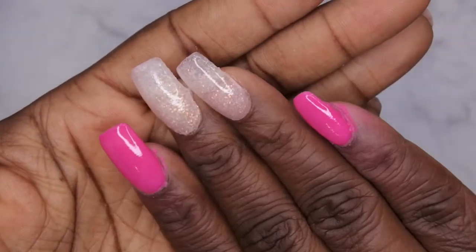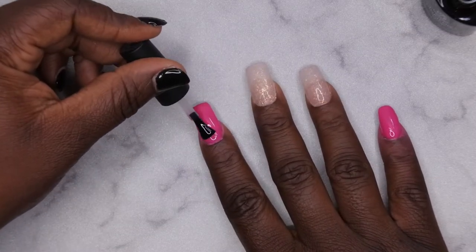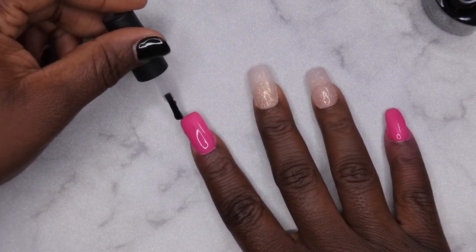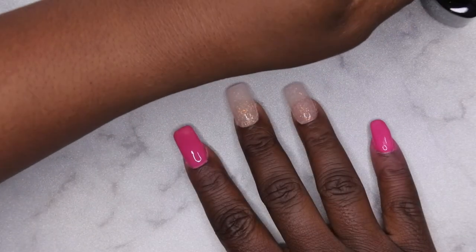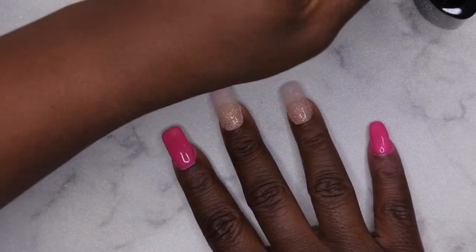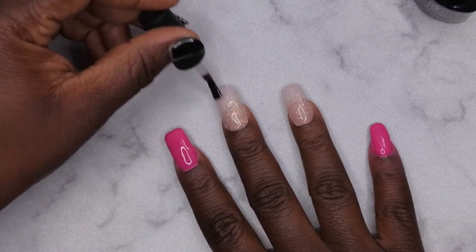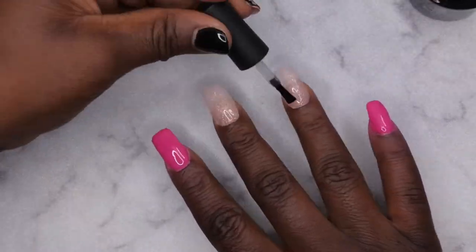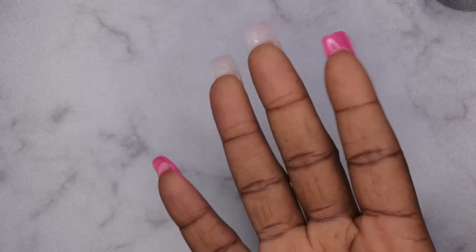That's what the first layer of base coat is looking like. Next, go in with your top coat. With dip powder nails, it's okay to apply a generous amount of top coat because it's going to fill in those areas. Apply a generous coat to all the nails. Once the top coat is on, do the same thing — flip over for 10 seconds, then cure for 60 seconds.